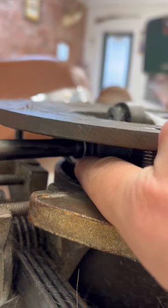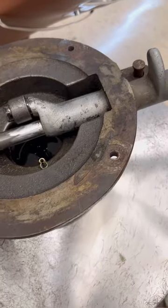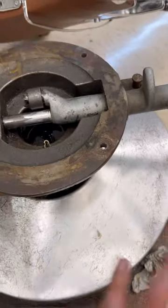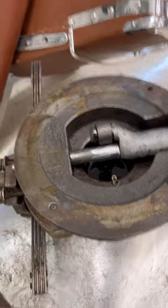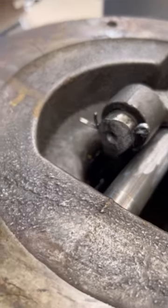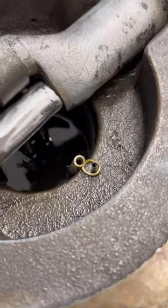So we have our sleeve in there and our rod. I had taken it off earlier because I was disassembling the whole thing. There's a cotter pin right here holding it all together, so I'm going to go ahead and put that in. Be careful not to drop your cotter pin down into the dark void.